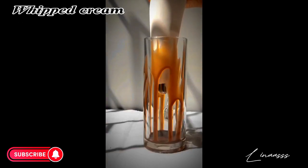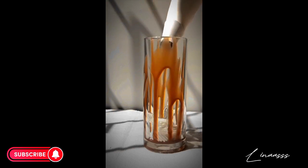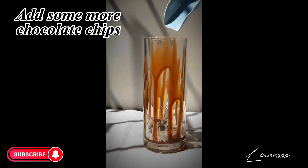Then drizzle some chocolate sauce and whipped cream in the glass, and add some more chocolate chips.